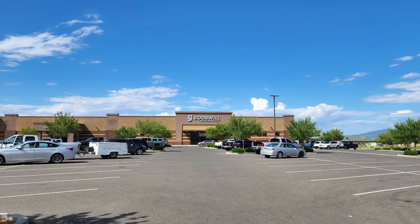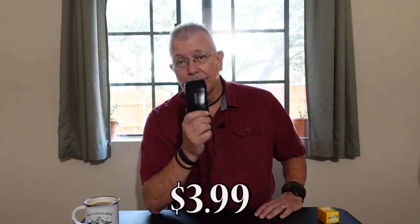I purchased this at our local Goodwill store here in Prescott Valley, and I purchased it for a whopping $3.99.